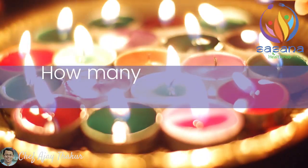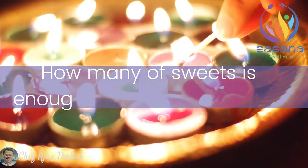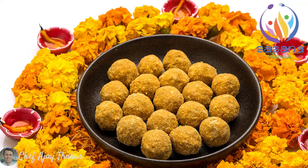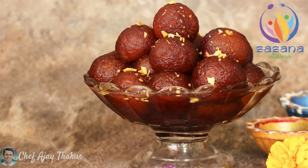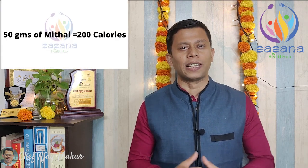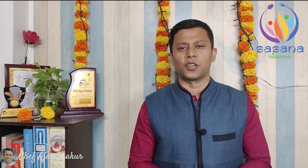And that leads to a very big question: how many sweets is good enough for you on this Diwali? One piece of Ladoo or Gulab Jamun, or 2 tablespoons of Kheer, or any other sweet — which is almost equivalent to 40-50 grams — provides you about 200 calories of energy.